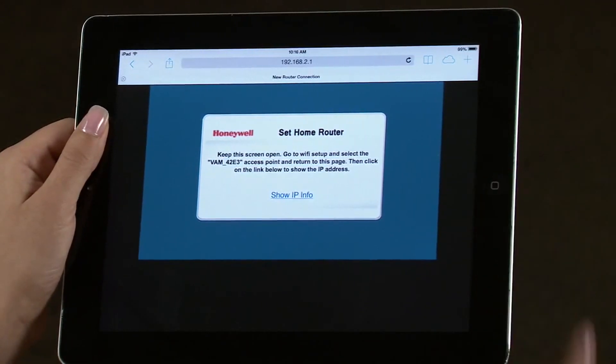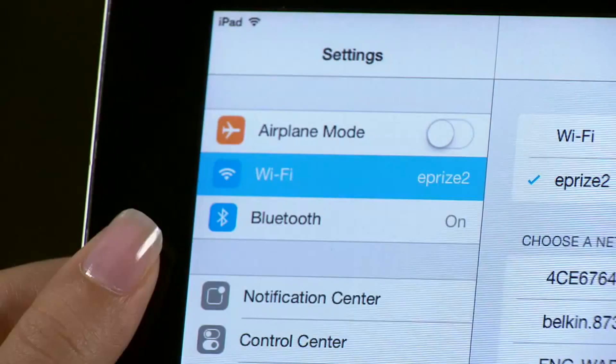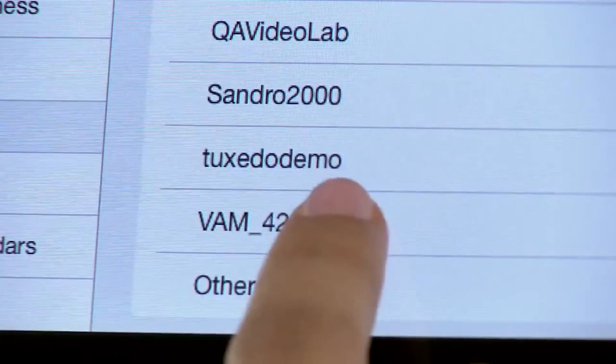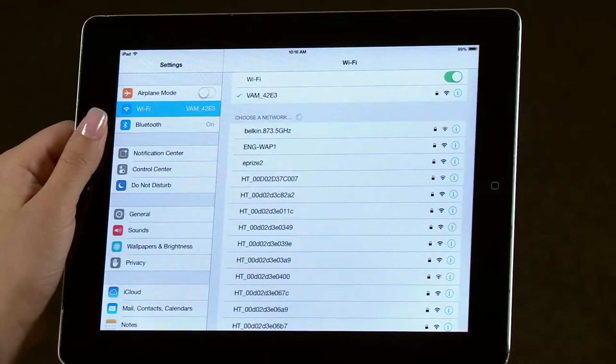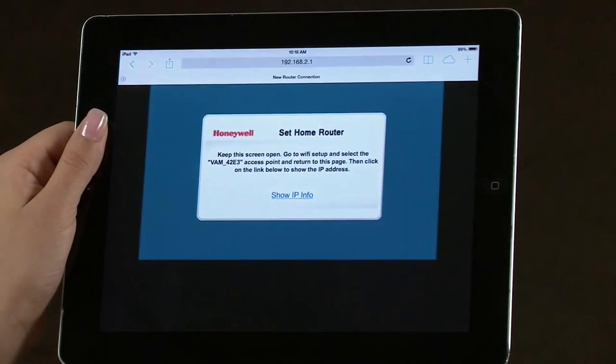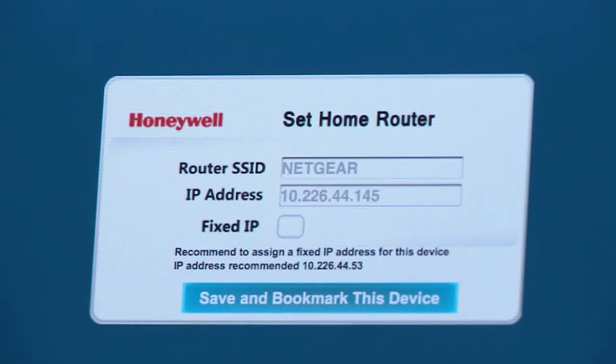Select your device's home screen, then select Settings, then select Wi-Fi Settings. Select the VAM network. Return to the browser by selecting the home screen, then select the web browser icon. You should be back to the same screen as before. Select Show IP Info. You should now see your router listed as well as an automatically selected IP address, shown in gray. Write down this IP address so you can add it to your tablet's home screen.